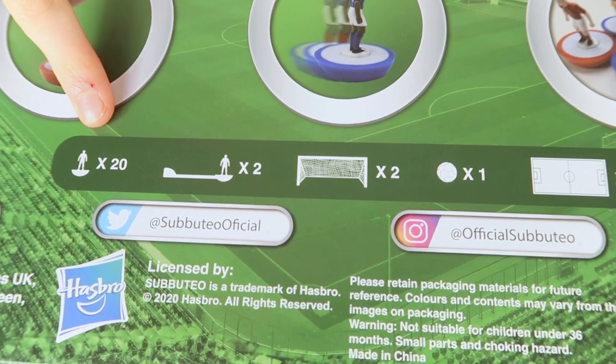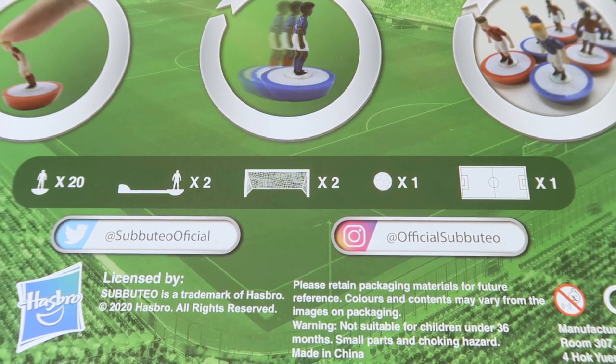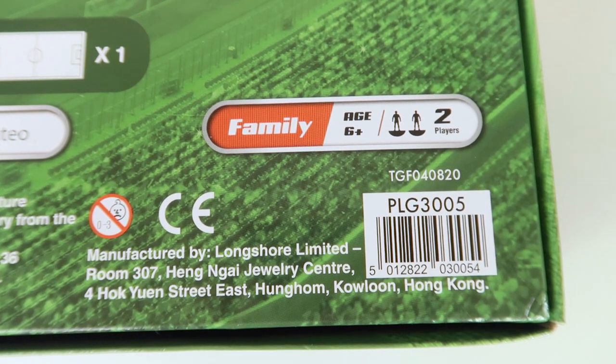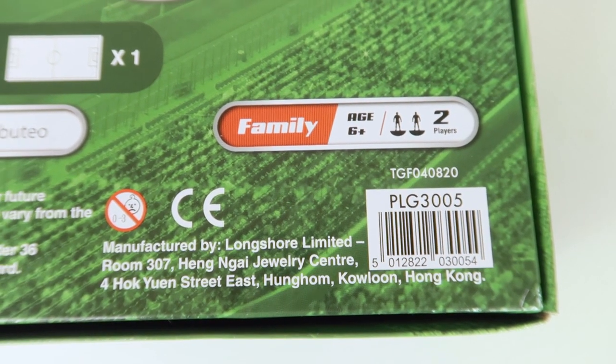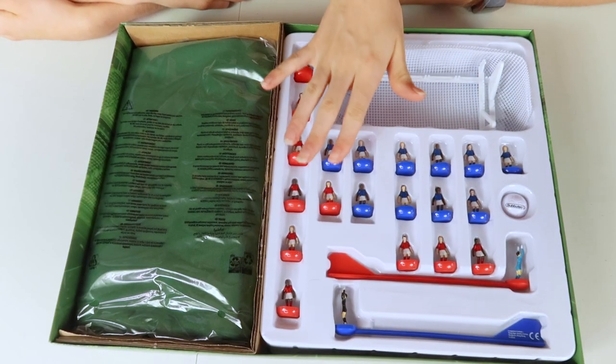The back of the box tells you that it comes with 20 players, two goalies, two goals, one football, and one football pitch. It's a family game aged six plus and for two players. So let's look inside.